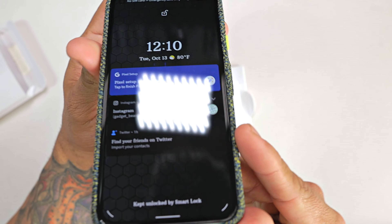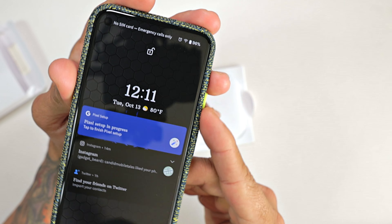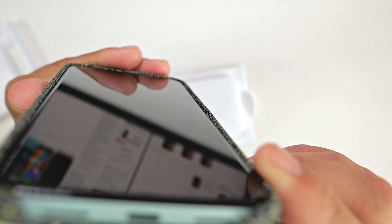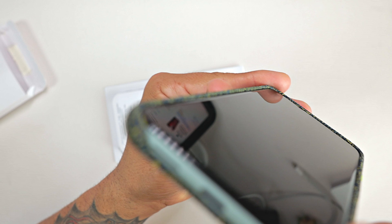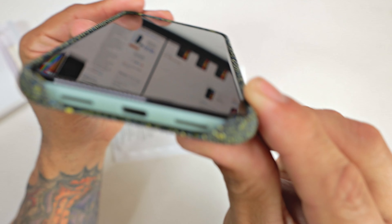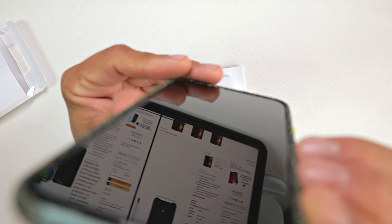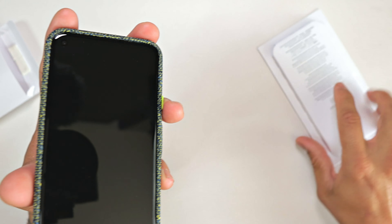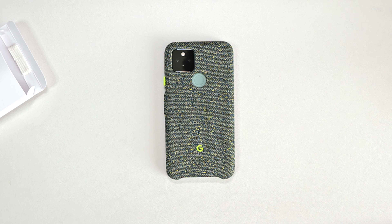On the front of the phone, you do have very minimal lip protection, but you do have lip protection. You can see the case protruding over the glass all around the phone, which is good. The previous Pixel fabric cases had very minimal protection. This one has a nice lip, so you're protected when your phone is face down on a flat surface.